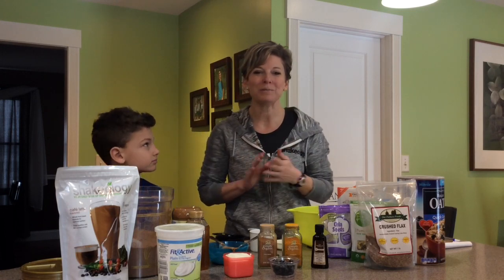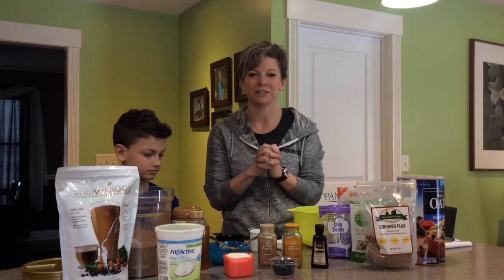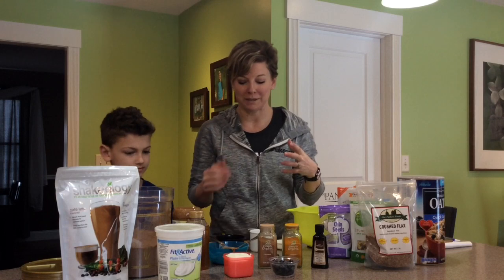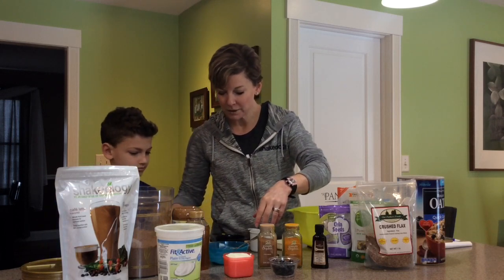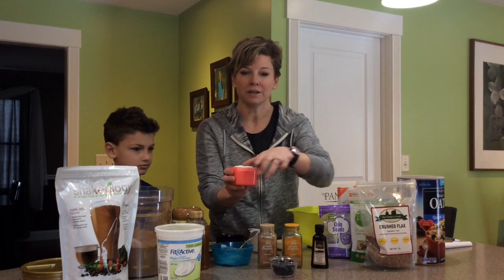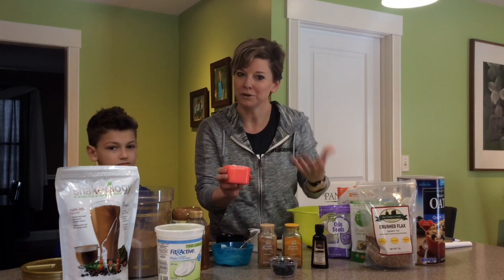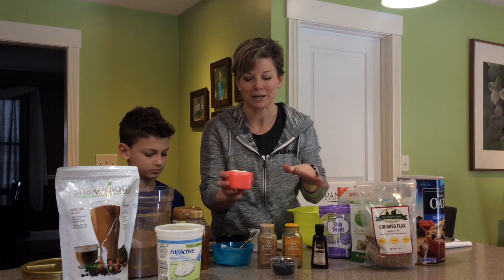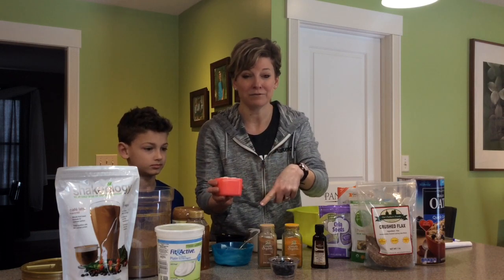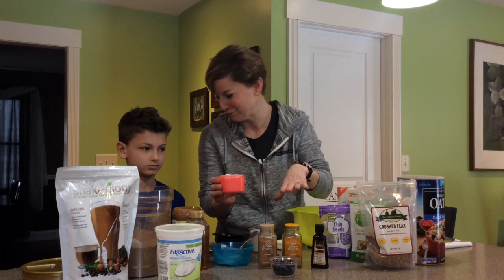Our first one will be a protein-filled yogurt parfait, full of nutrition. We're going to start with plain Greek yogurt and make it taste better by putting some flavoring in it. You don't want to eat it plain — we're going to add some fun things to make it really tasty.